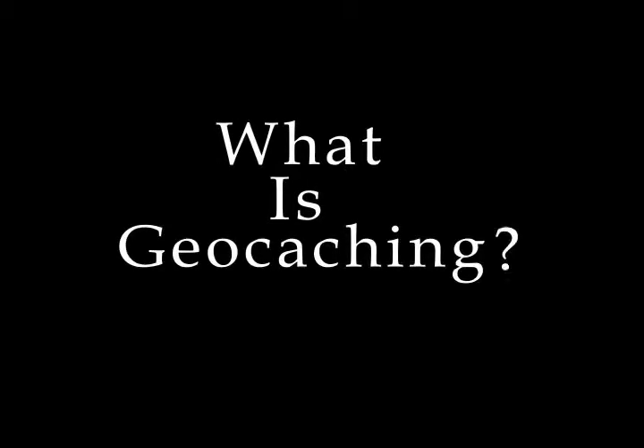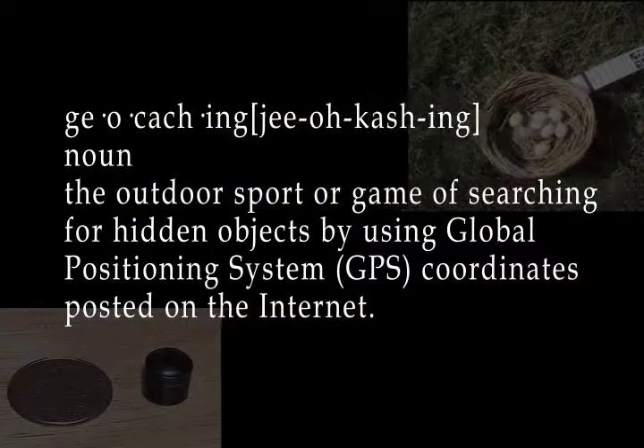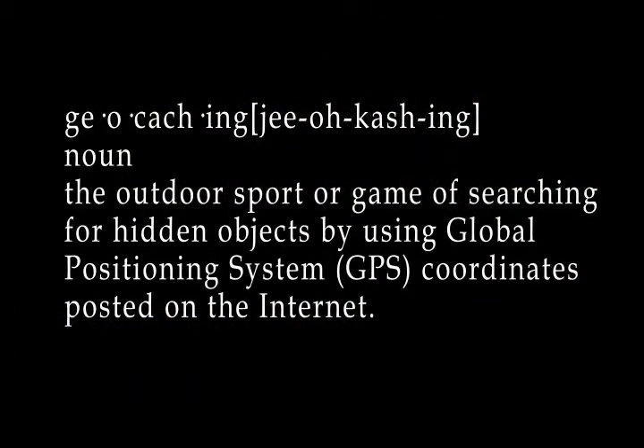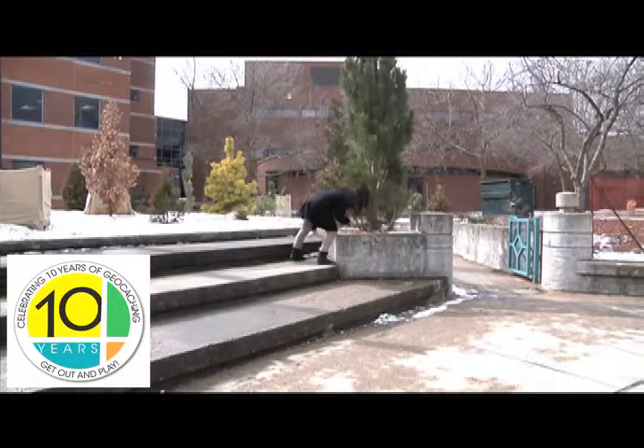What is geocaching? Geocaching is the outdoor sport or game of searching for hidden objects by using global positioning system coordinates posted on the internet. Geocaching has been around for over 10 years.